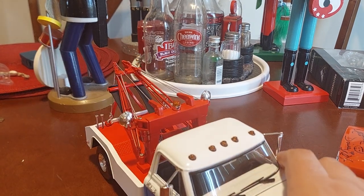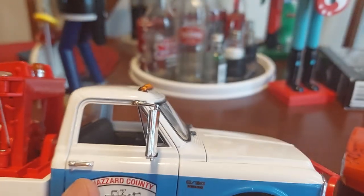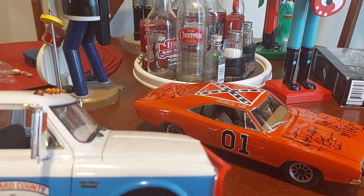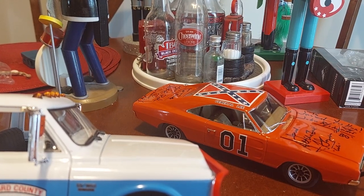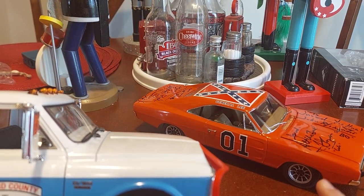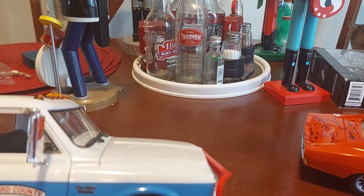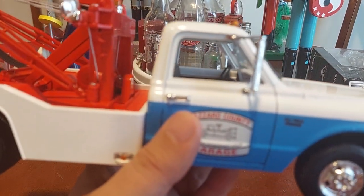How about Cooter's wrecker? The American Muscle General Lee definitely outshines this one in terms of paint, but this model is still amazing. I got this one signed at Cooter's Last Stand down in Luray, Virginia — my mom and her husband Rick took me, and it was a very amazing time. I'll get to that in a minute and move this out of camera view and get on to the truck.